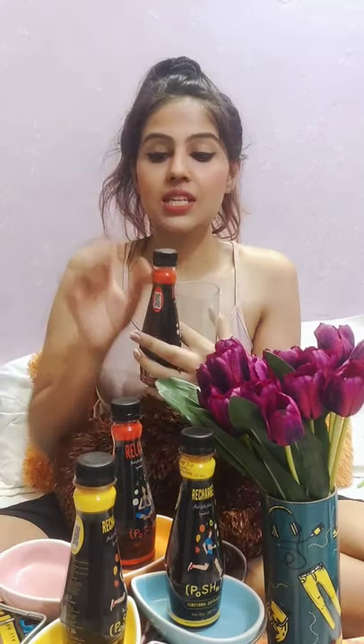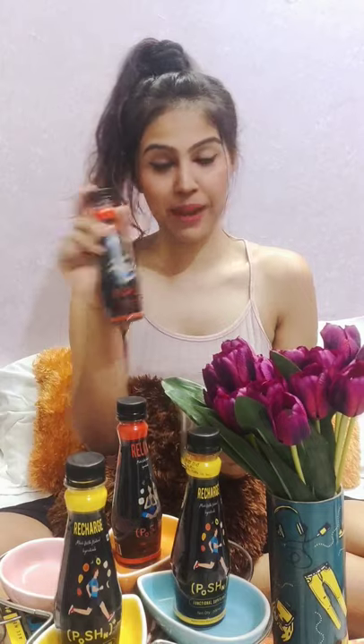This actually tastes like a real juice and guys, it has no different taste than other juices — it just tastes super yum! I am loving it and I think I'm really going to start having more of these. If I have to choose one, I would go for the red one because I like the taste better and I like the apple-forward flavors.